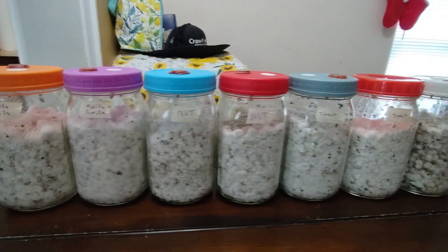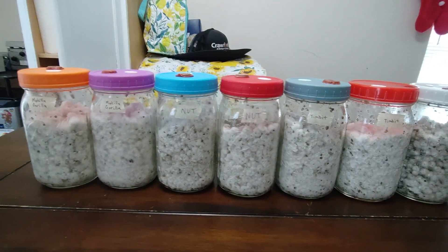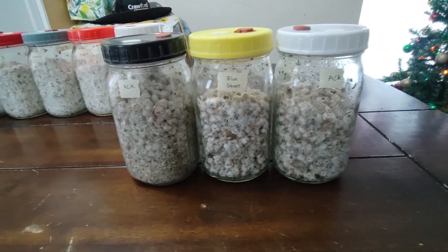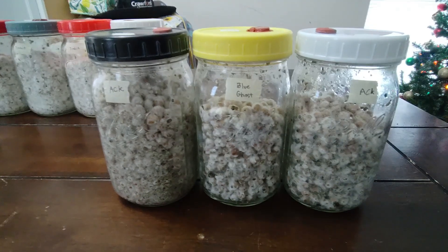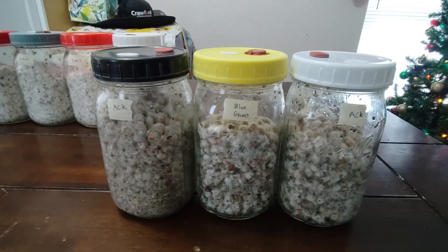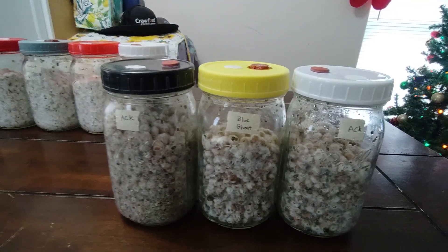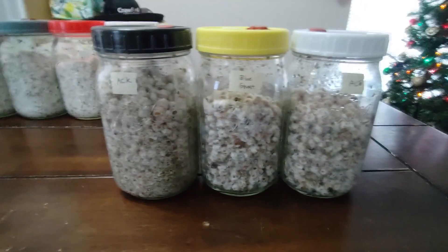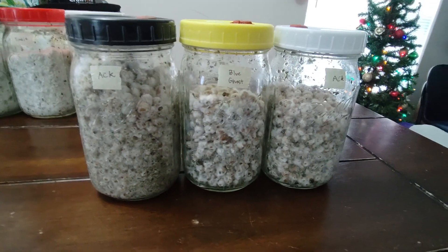I'll probably spawn the healthy ones tomorrow or the next day, but these I'm gonna give a week and see if they bounce back any better. If not, I'll give them the old sniff test — if they smell good I'll spawn them, and if they don't, they go in the bin.